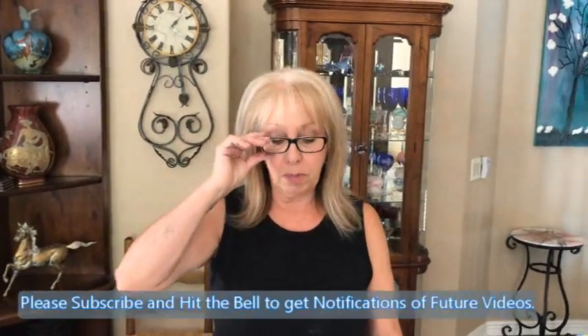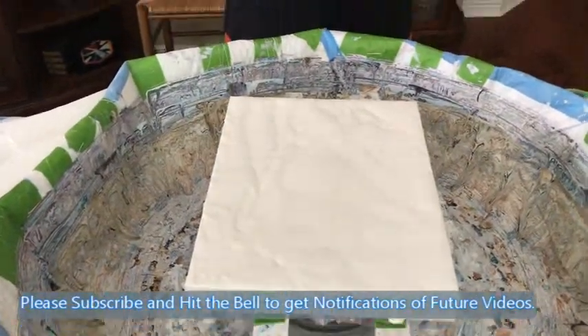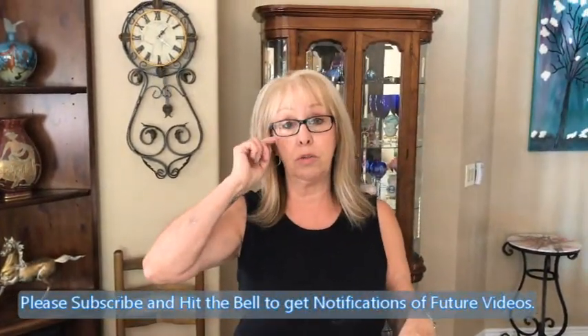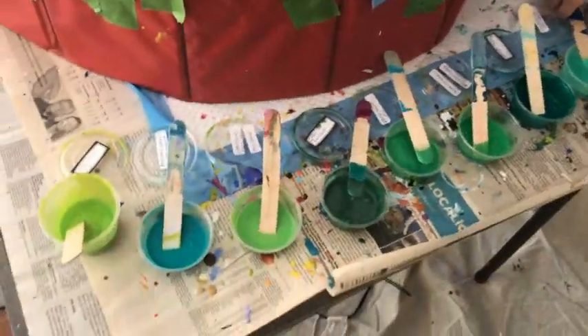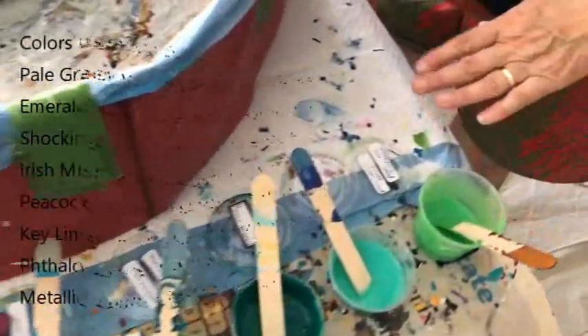Hey everybody, Kathy here with Paint Pouring by Kathleen Miller. Today I'm doing an 11 by 14 canvas — the drizzle spin. One of my comments was: could you please do a drizzle spin in all different shades of green? So I'm going to do it. We've got a lot of shades of green — I have pale green and pearl chartreuse.